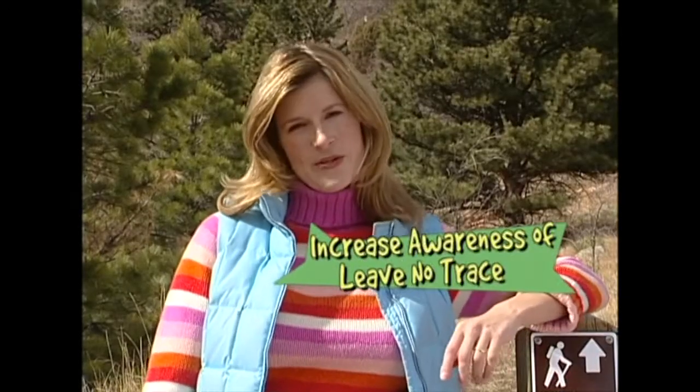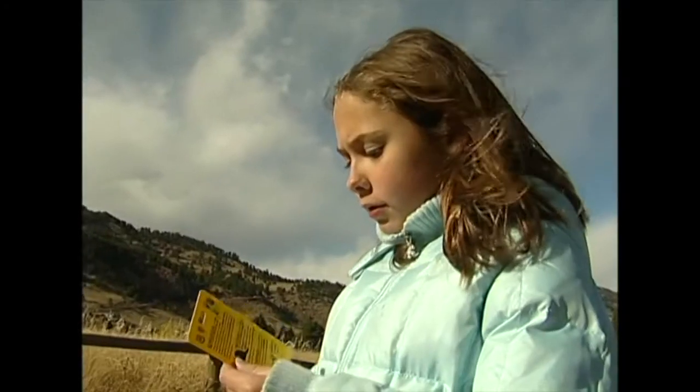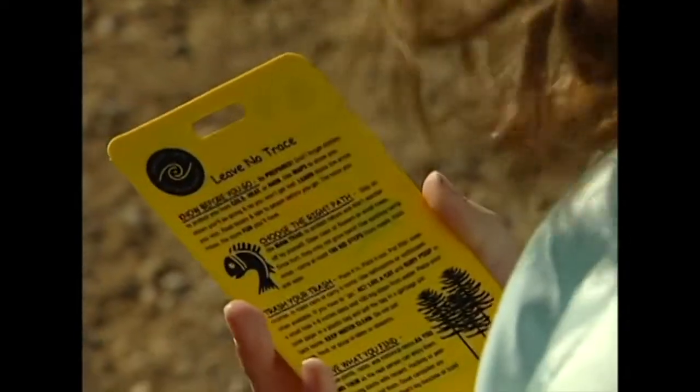One of the program's goals is to increase awareness of Leave No Trace and the seven principles. The PEAK program comes with everything you need to get started teaching kids to have fun outside while enjoying the outdoors responsibly.